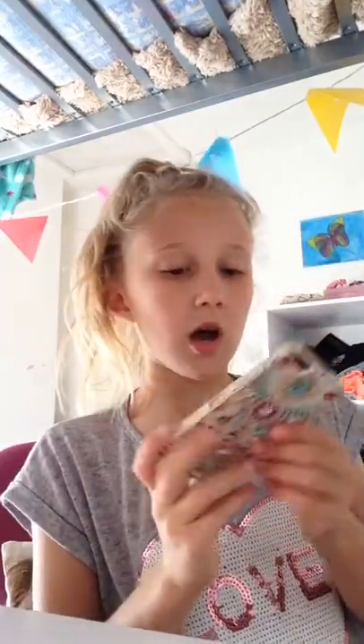The next one was for my cousin, and it's from Skinny Dip London. If you want to find it, go to www.skinnydiplondon.com. It's got loads of jewels — a jeweled pattern. That's a hard case as well.